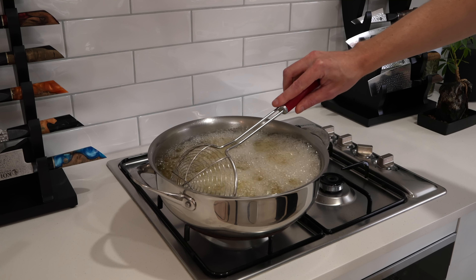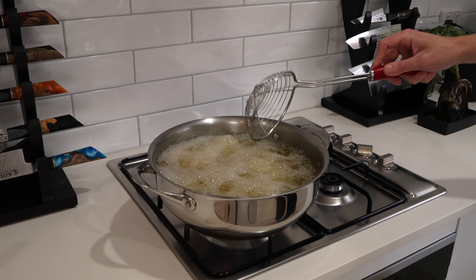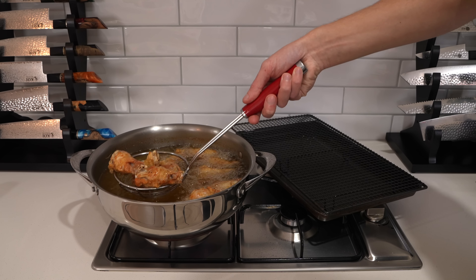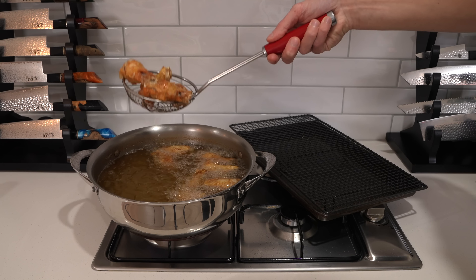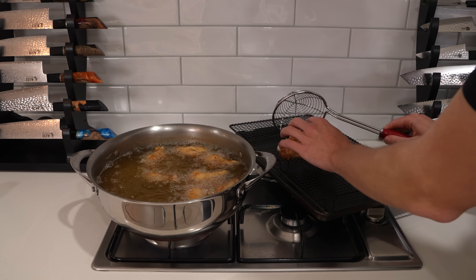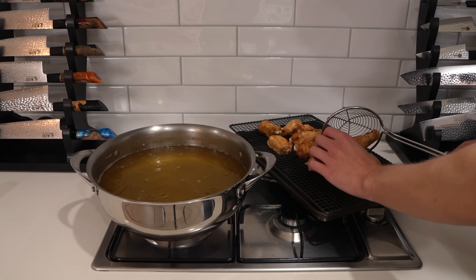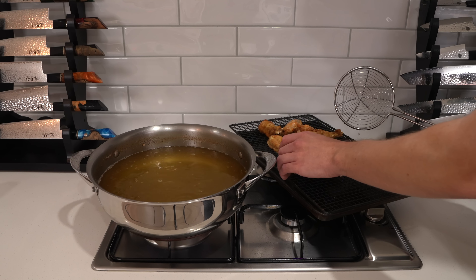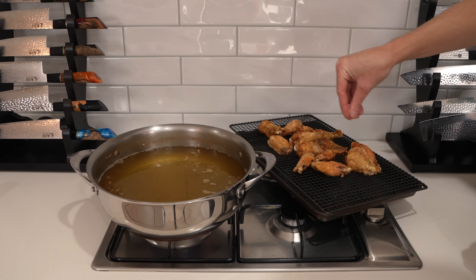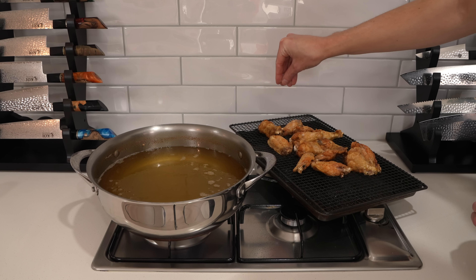Midway through, give them a mix around using a kitchen spider or tongs — keep them moving so they don't stick together and you get that beautiful golden shell all over. After 12 minutes they should be beautifully golden brown with a nice crispy shell. Use the kitchen spider to remove them and carefully drain off any excess oil, placing them onto a clean wire rack — not the one used for raw chicken.